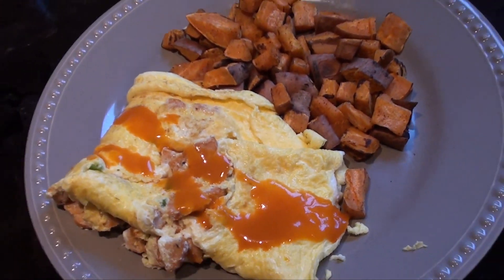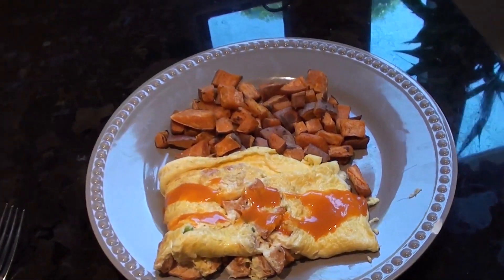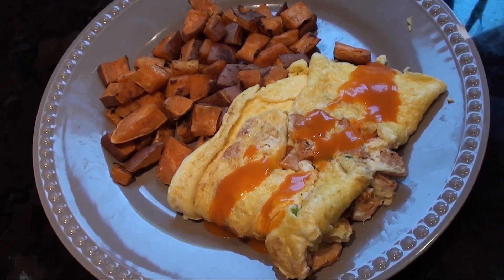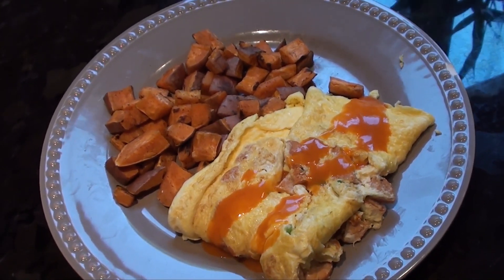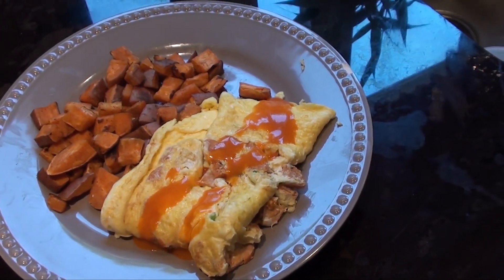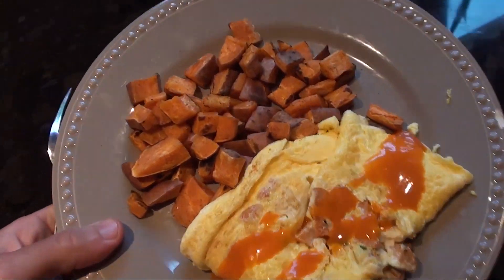So this is the complete meal — obviously nothing too fancy, not the best looking thing, but it will taste damn good. A lot of people try to make things too complicated. You can see how easy that really was — it's just cutting things up, throwing them in a pan, and being a little bit patient. This is what I'm having for breakfast, then I'll probably head off, get my haircut, hit the gym, and take you guys along with me. Got a pretty busy day today.